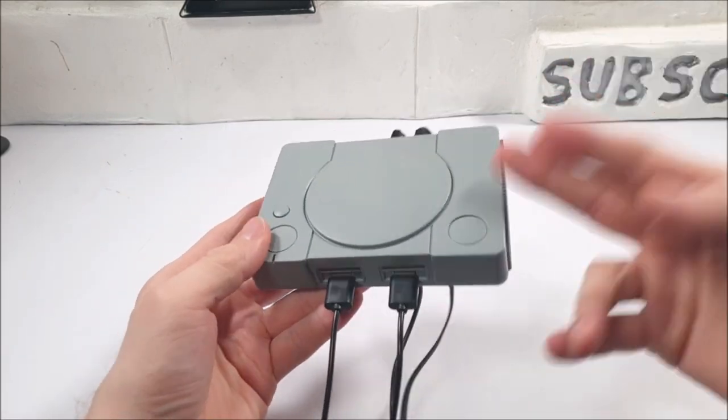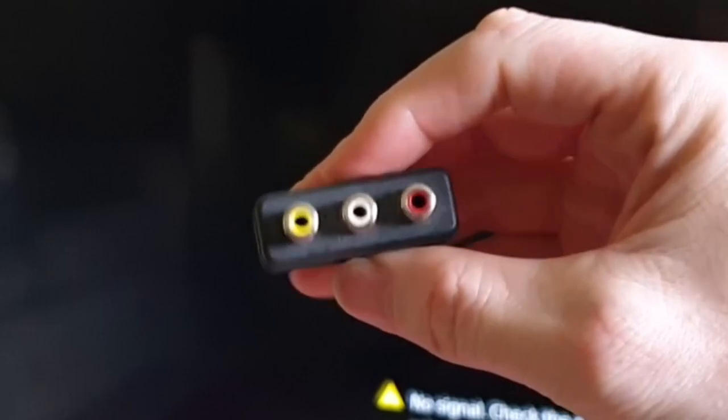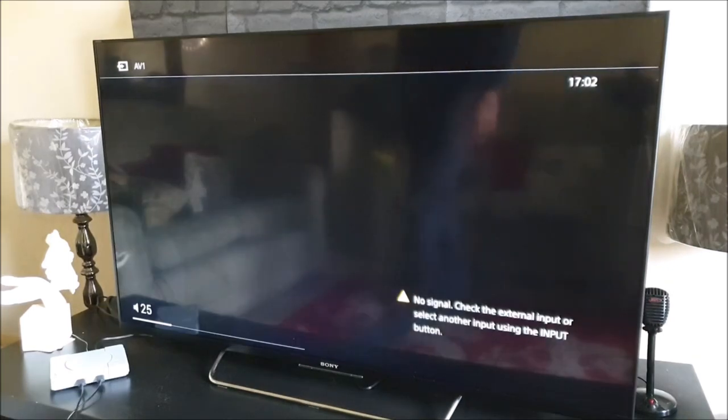Before getting started, you may need one of these AV adapters to use your AV cable on your TV if you don't have those AV ports on the back. Let's go ahead and turn it on.